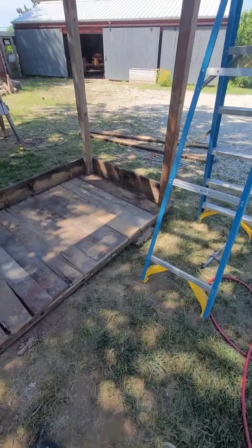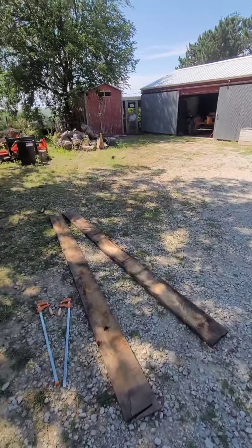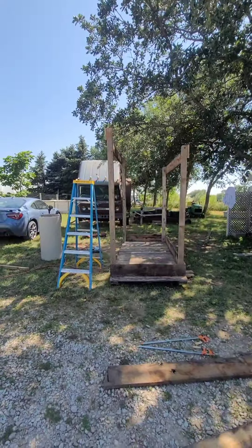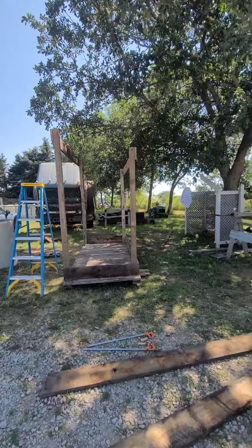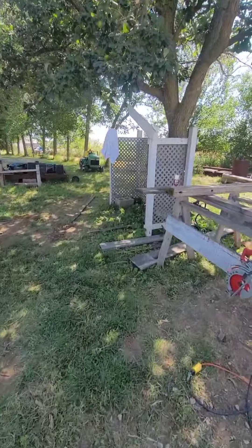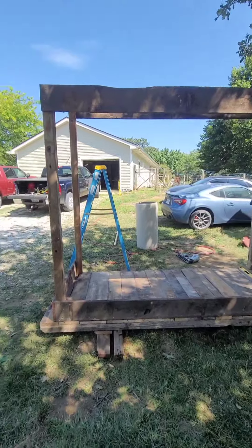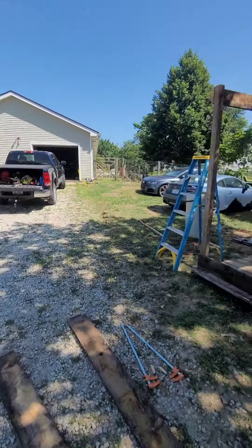This is all from reclaim lumber, guys. The previous owner - God bless him, Dan - he left a lot of lumber for me. A lot. I've built so much stuff: an addition to the chicken coop, an aviary for the chickens with a roof, workbenches inside, cabinets inside. I had my own wood store here. I'm not kidding.